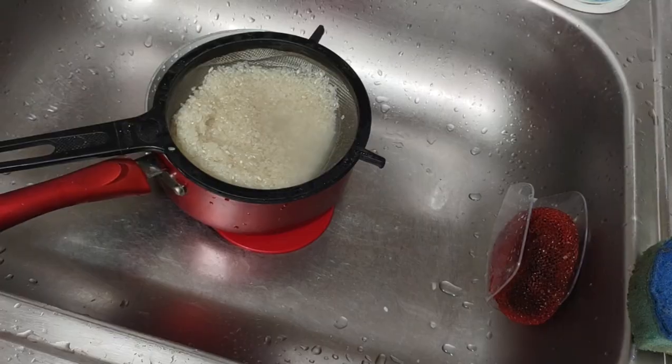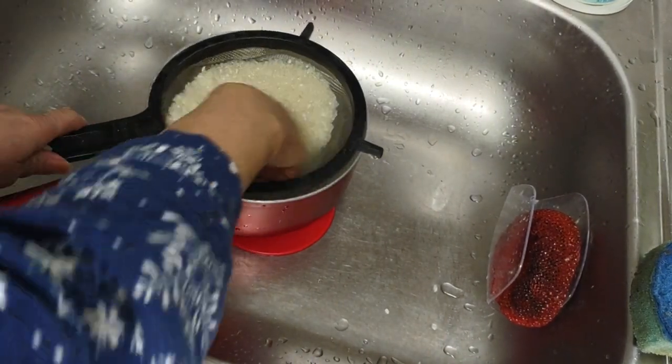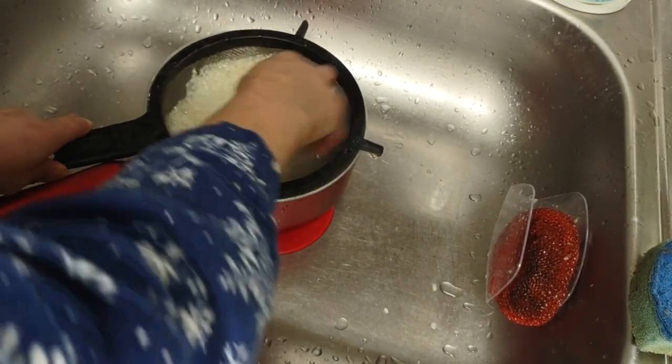Now I'm going to go back to the rice. You've got to let this sit in water because this has cyanide — or whatever you call it, it's got toxins. That's why you have to wash it at least three times.